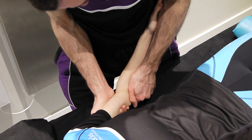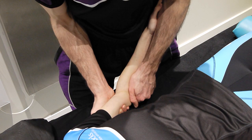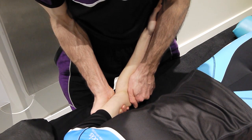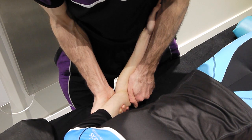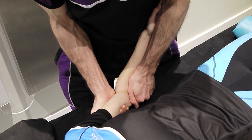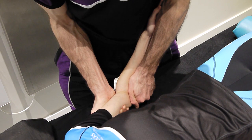Grade two: make that movement a little bit larger, taking up a lot of the soft tissue slack. Grade three: we apply a lot more pressure, into resistance and out of resistance. Grade four: feeling towards end of range, maintaining resistance with very small oscillations in and out.